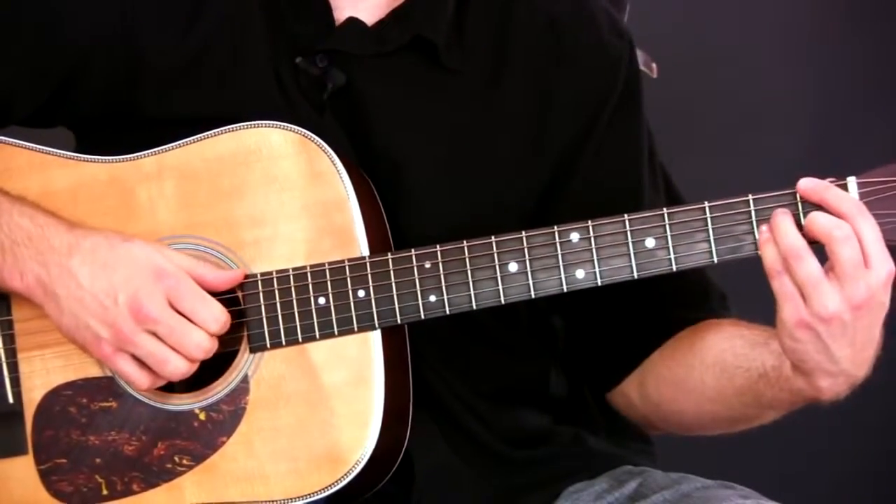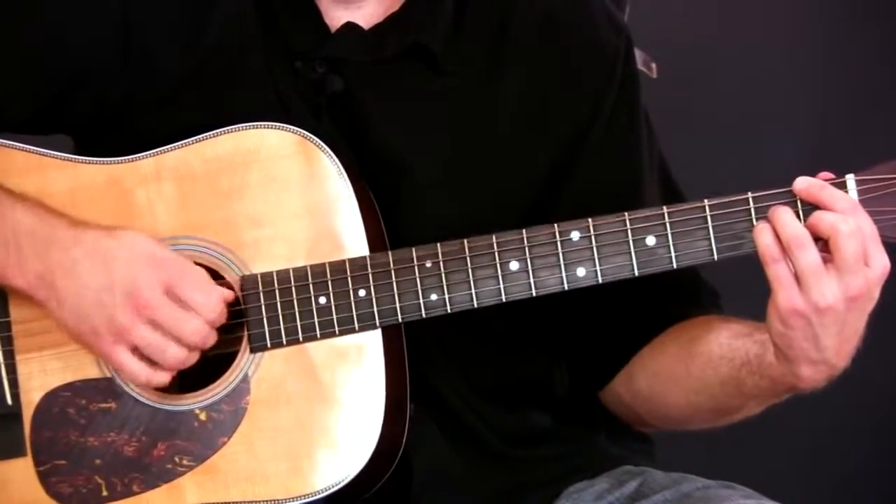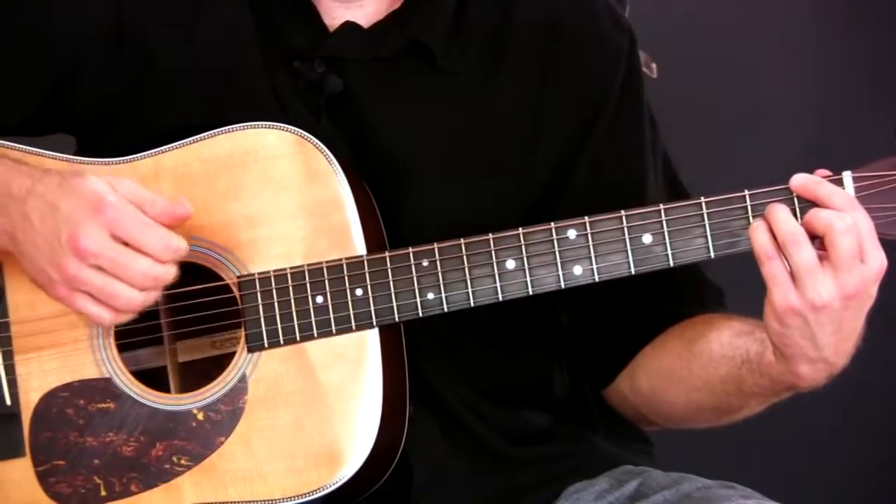And then I go to my one chord, which is in the key of F. And that's the rhythm of the Jazzer's Waltz.